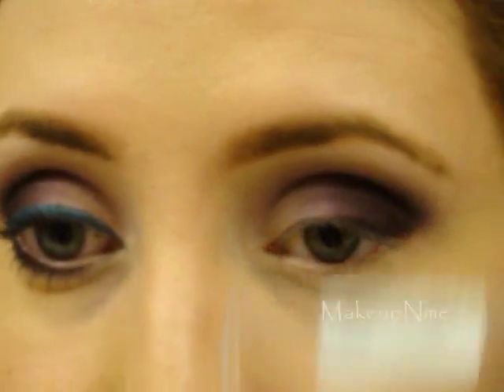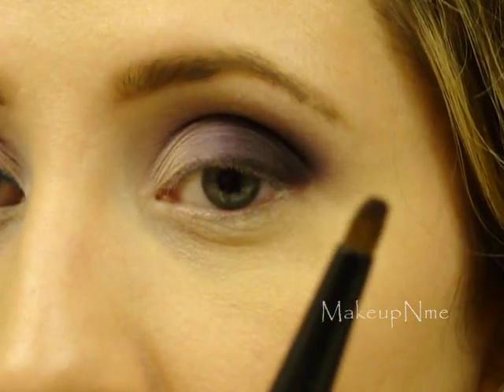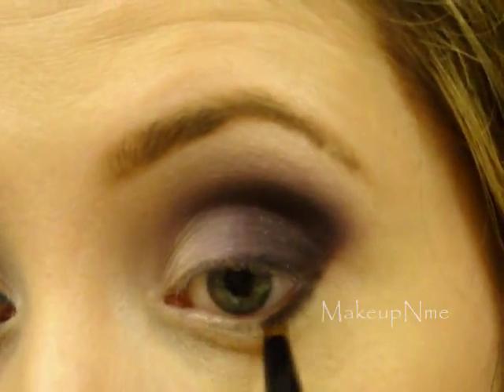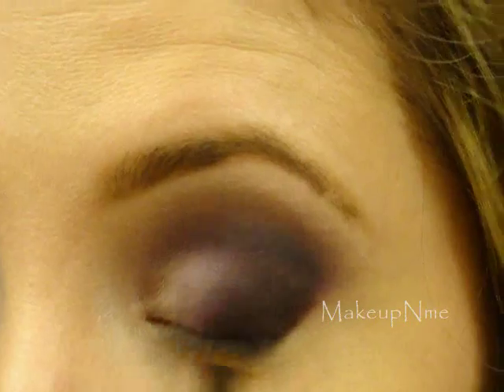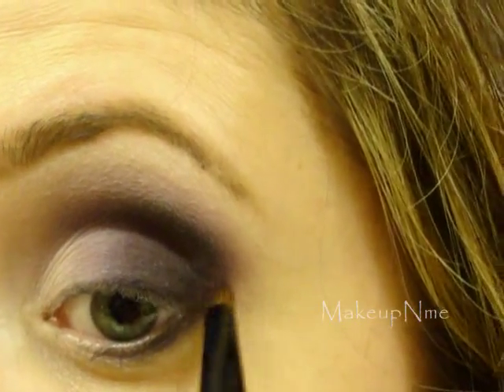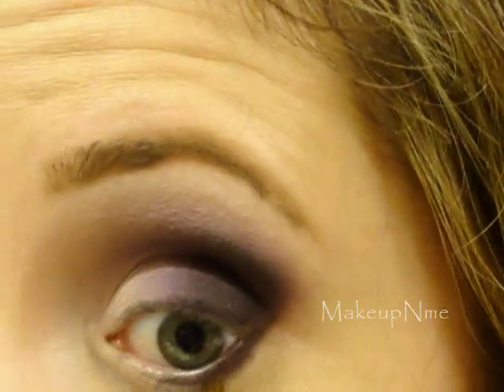Now I'm going to take that sparkly black — I know it doesn't look black but once you start applying it, it is pretty black. I'm going to take my Essence of Beauty small crease brush — it's more like a pencil brush — and apply that right on the lower lash line. You want it to meet up with the outer corner so it flows together nicely. Then using that same brush, I'm going to take this purple and apply that kind of over the top of the black on the lower lash line.